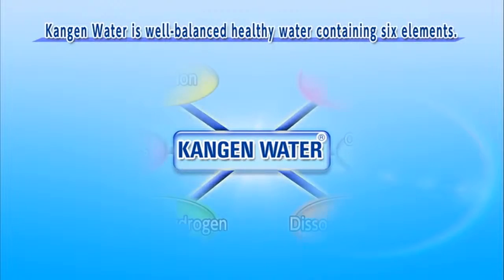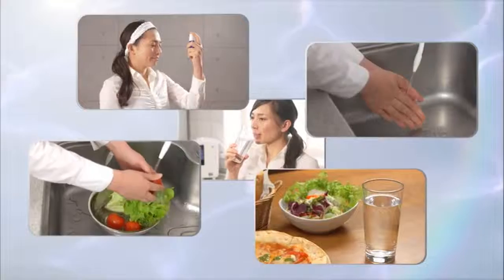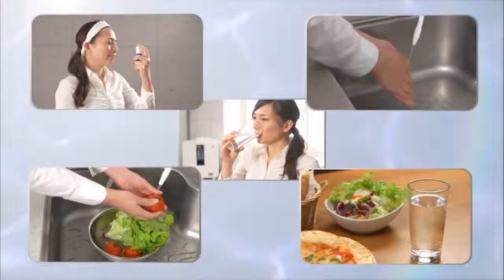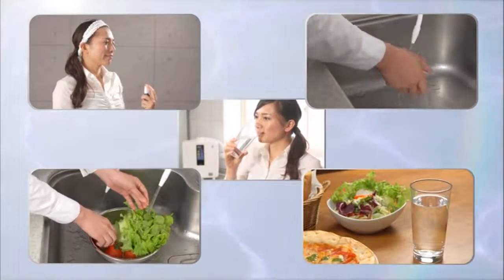Kangen water produced from the Levluck Kangen 8 is excellent for health, containing a balance of six different elements, including a high concentration of hydrogen ions, microclusters, and minerals. Levluck Kangen 8 enhances our daily lives in five areas: safety, hygiene, environment, beauty, and health.